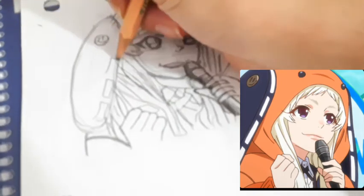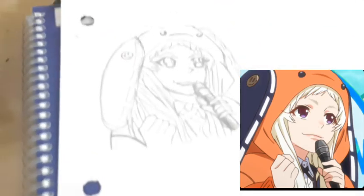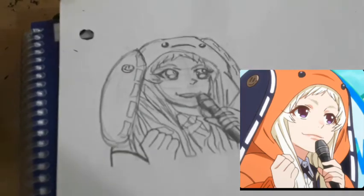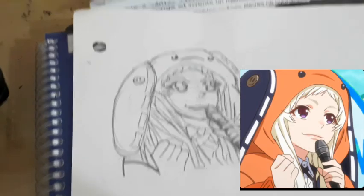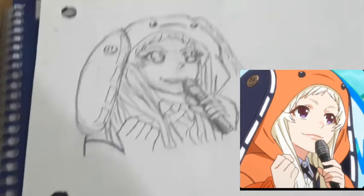I'll put the same lines on the other side, and that's basically it for the anime drawing. I'll trace it with a black marker and then color it.